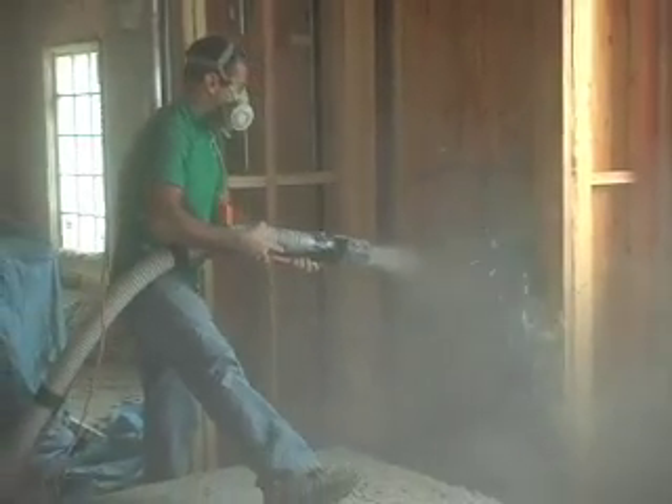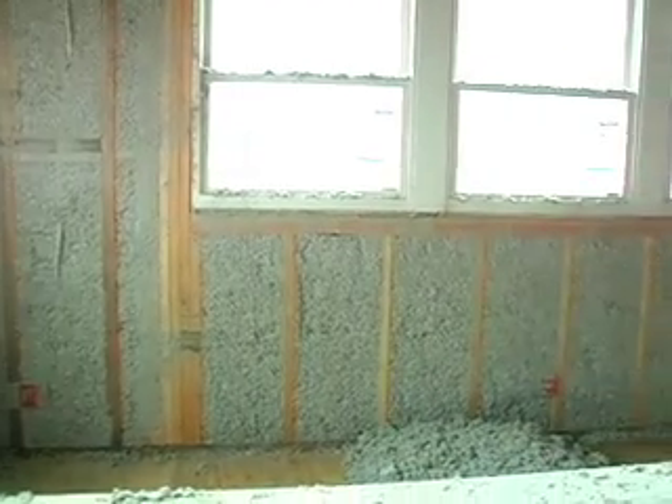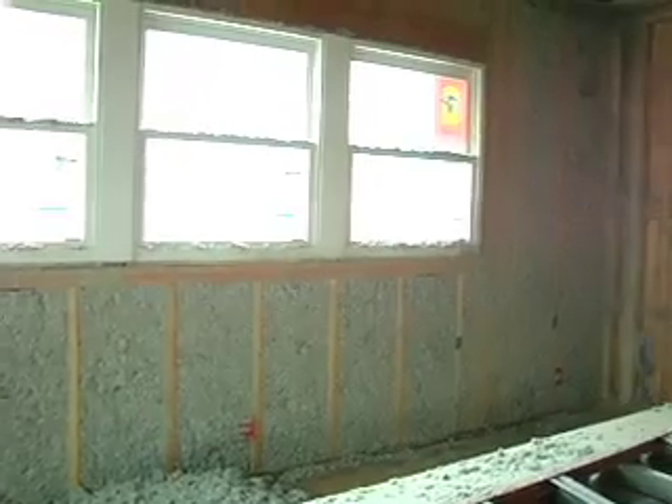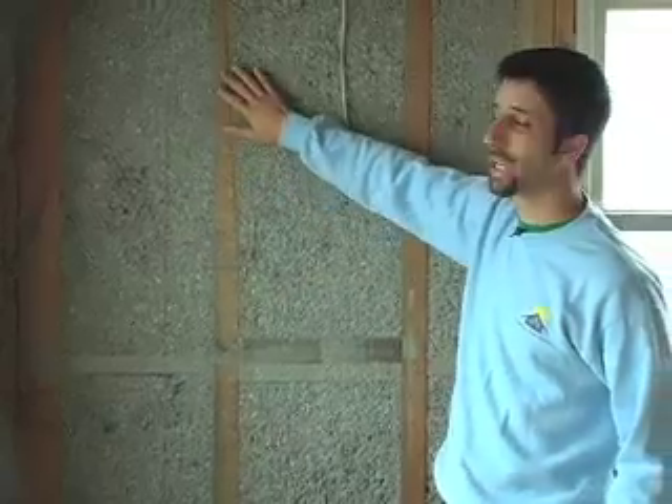Unlike fiberglass batts, inevitably with fiberglass you end up with little gaps all over the house, which makes for inefficiencies in the wall. Whereas with cellulose, we're actually covering every single joist. As you can see behind us, we get complete coverage, which makes for an energy efficient house.